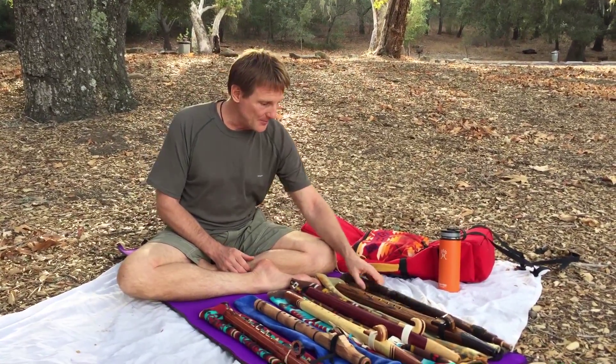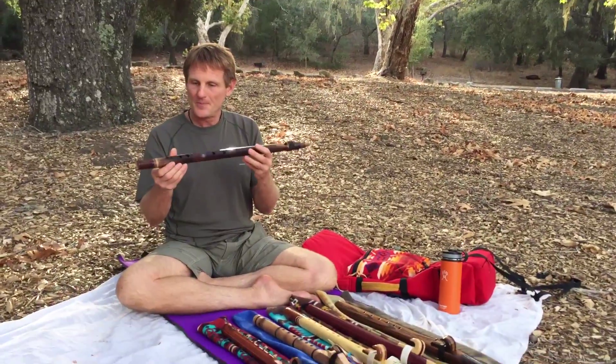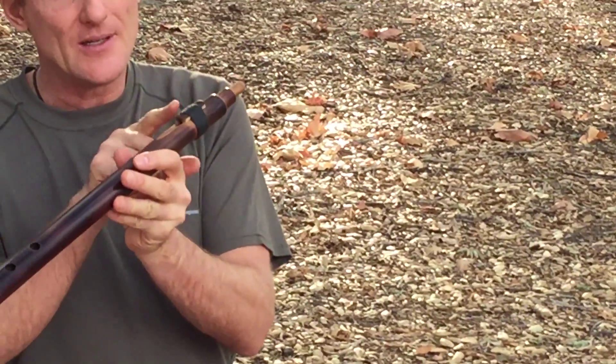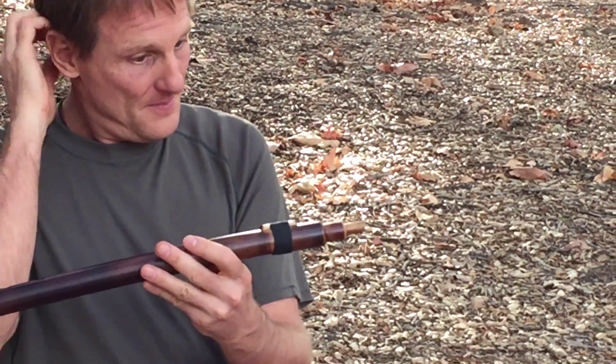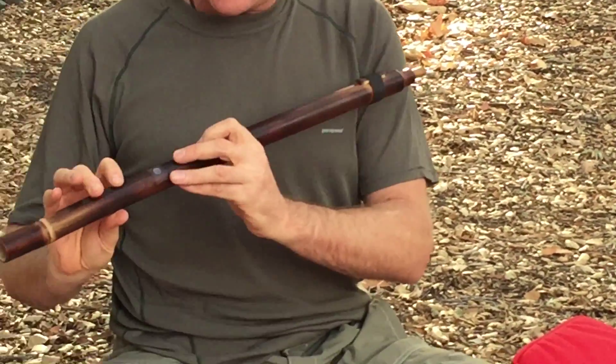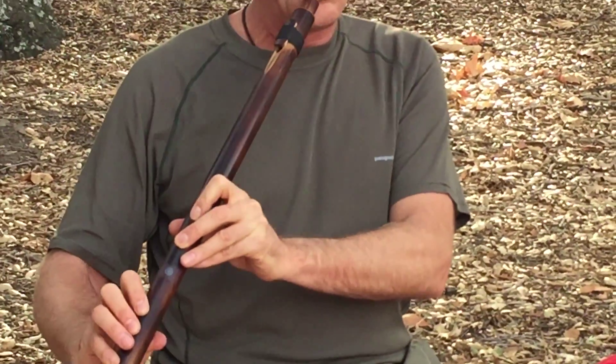The first one I got was this beautiful C-sharp bamboo, but it has a Native American bird on it, so it's a hybrid instrument. It has a sound of sort of a North Indian classical bansuri, but it has the reed — that's the word I was looking for — of a Native American instrument. And I'm playing it as a five-hole pentatonic minor scale flute.